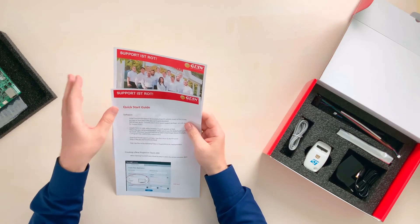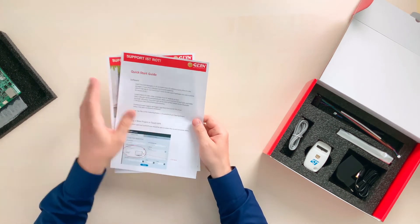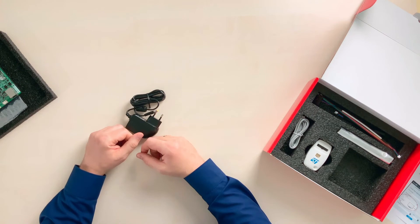You'll also find a hello message from our team with important information concerning where to find documentation. A quick start guide that will help you to get the system up and running in no time. Now, we've got a power supply. A clean power supply is essential, and this is important or applies to all displays, especially with projective capacitive touch.